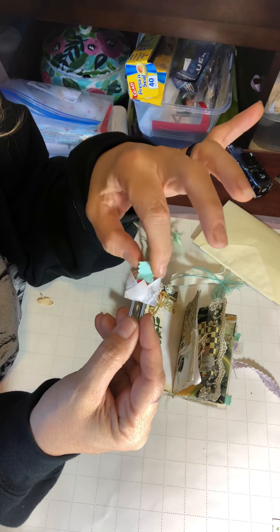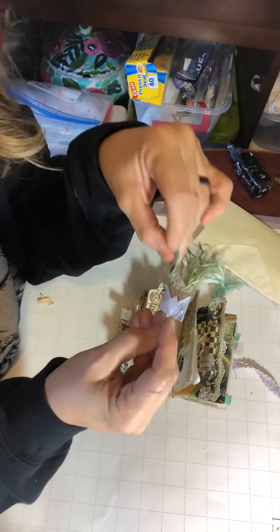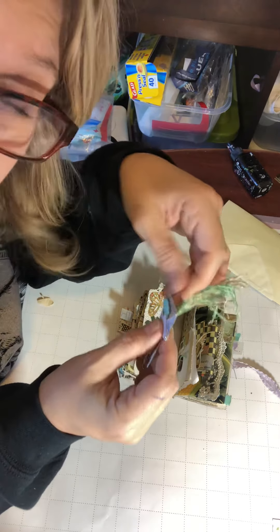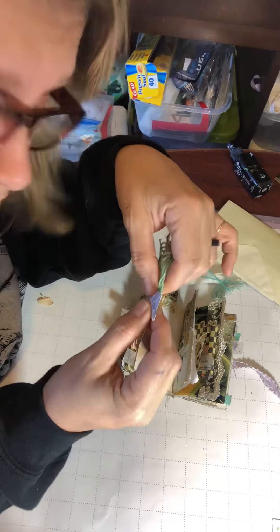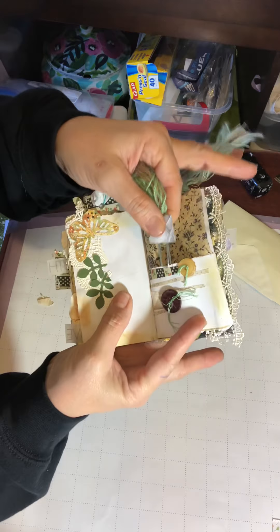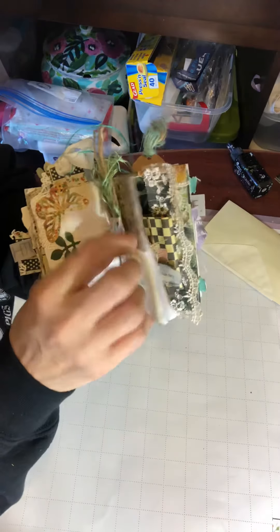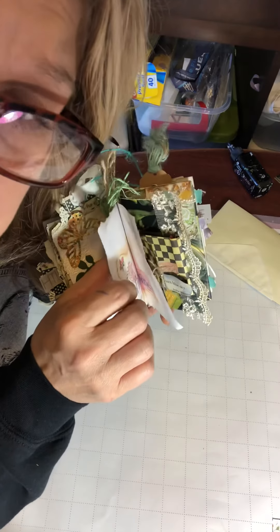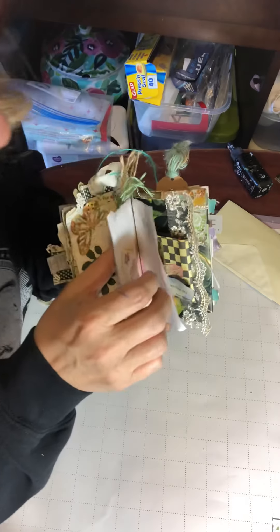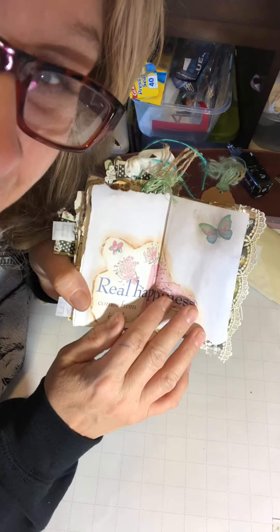Oh my God, isn't that the cutest thing? But look—there's special mail. That's the mail that's in it. Is that not the cutest thing? Oh my God, I can't be stopped. This may help me take over the world right here. So it just tucks right back into place and you leave it right there for someone else to find. Please tell me y'all like this because my family's like, 'Yeah, you made some more crap out of paper, good for you.' They're not all like that, but I kind of get that feeling.